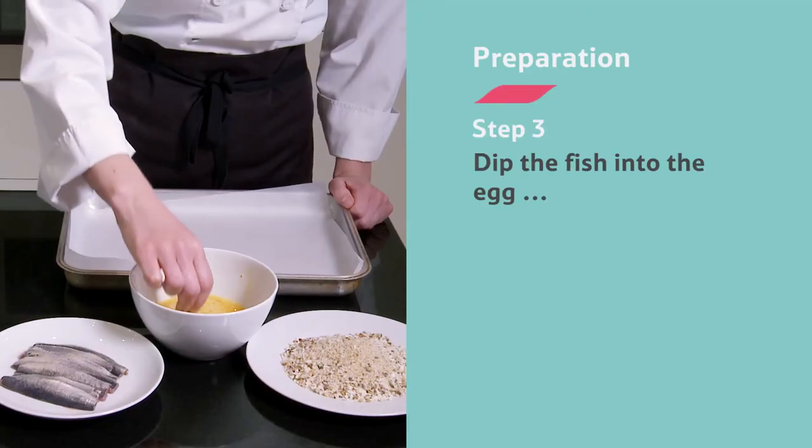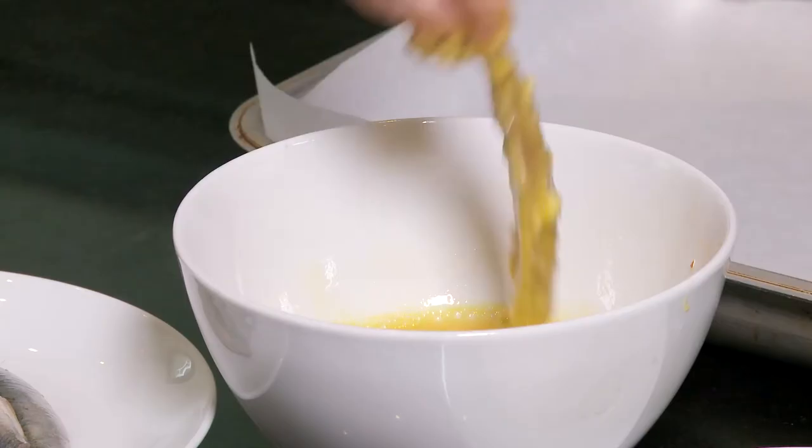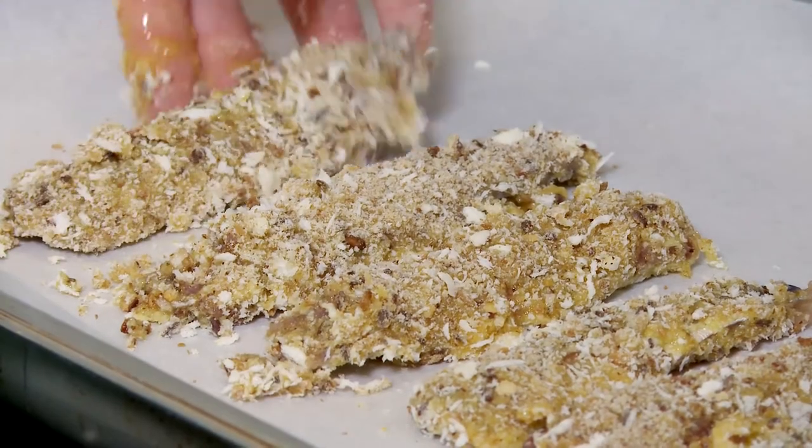Dip the fish fillets into the egg, then roll them in the breadcrumbs. Now dip it in the egg again and back into the breadcrumbs. Then put it on the baking sheet.